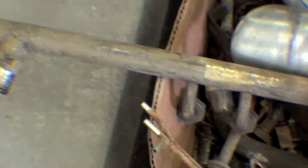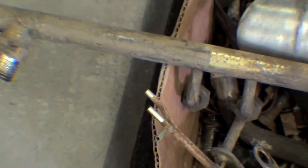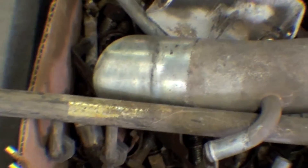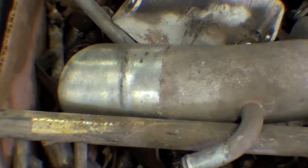These things come from the factory yellow zinc chromate and they tend to get dirty over a period of time and fade. So what we are going to do is just coat it up, recode it yellow zinc chromate, and it will look fantastic.